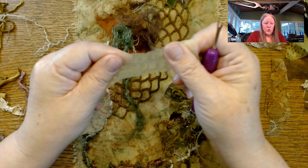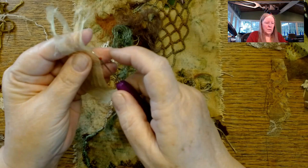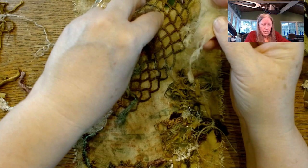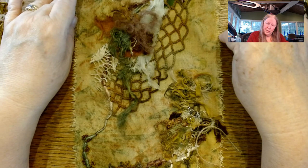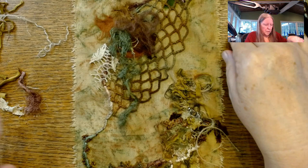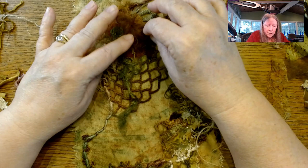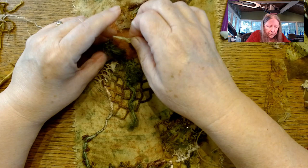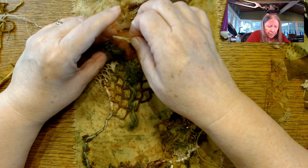Sometimes these things shred really well and sometimes they're just so-so, and depending on how they shred that tells me how I'm going to use them. I could put this under the edge, but it just feels too much. There's nothing wrong with this — I could definitely do something with it, but I'm not going to use it on this piece. So I think what I've decided is it's going to be a simple little cluster with a single bit of this hanging down. I might have a little bit of this hanging out. Now I need a color thread — I think this would be a good place to use brown.